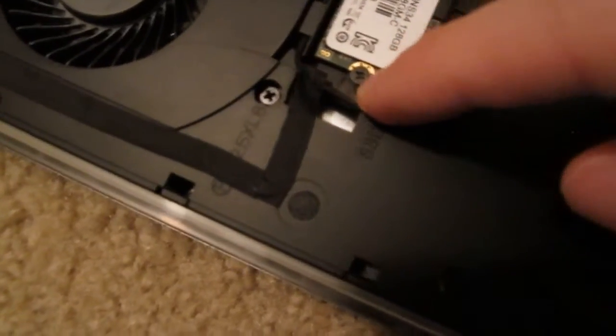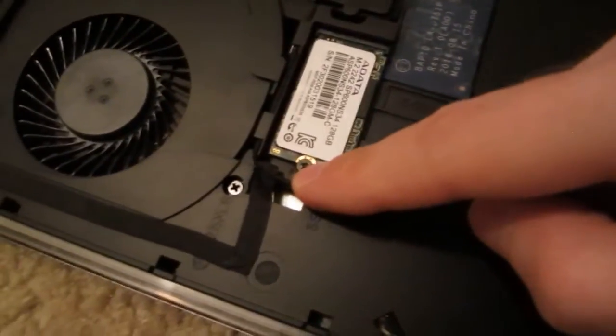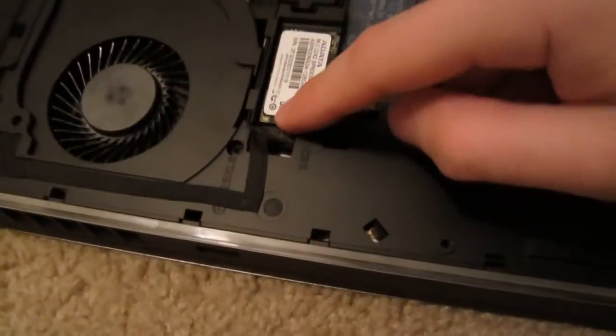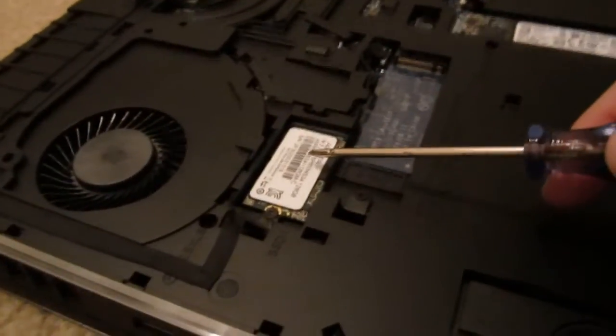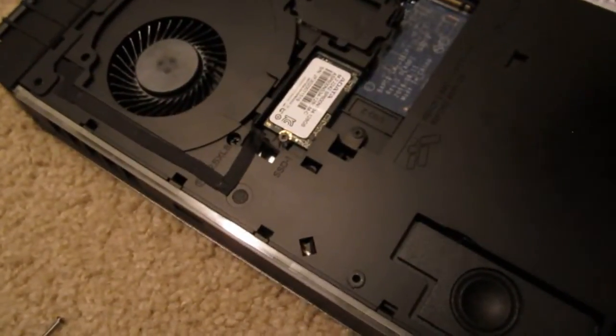I put it underneath — now that mesh part is underneath, on top of it is the small SSD, and then I put the screw back in, just to replicate the way they did it. Now I'm going to put the panel back and turn it on. One thing to know is there's an operating system — Windows 10 — installed on this SSD, and also one on the Alienware. This one is coming from my desktop.